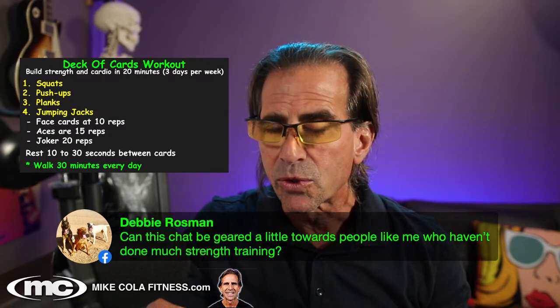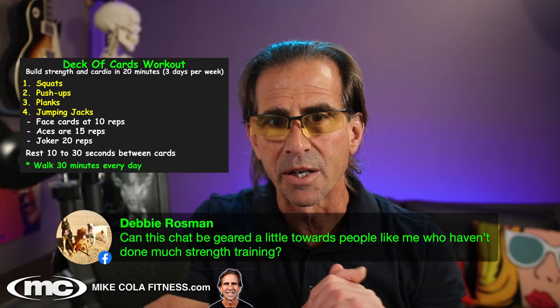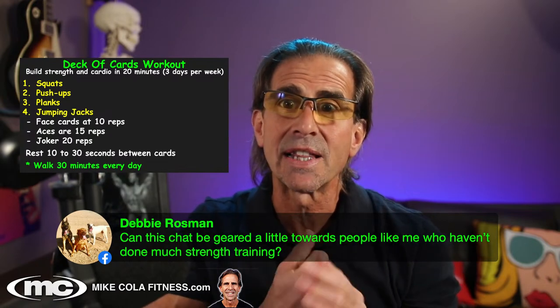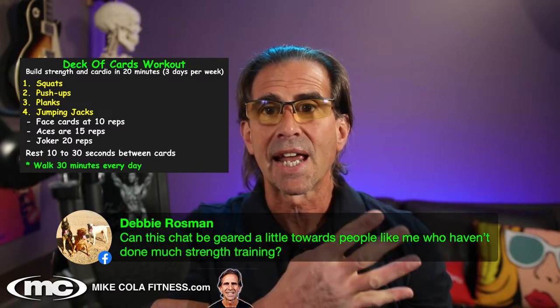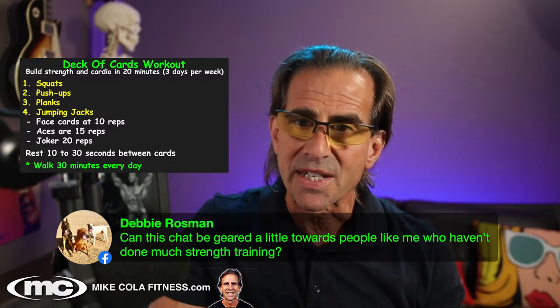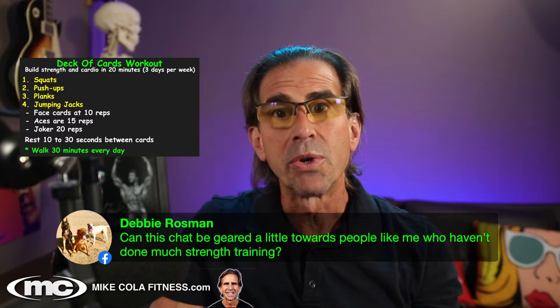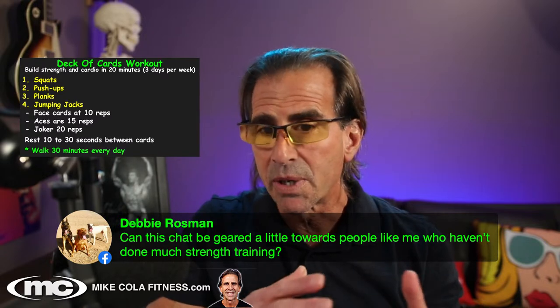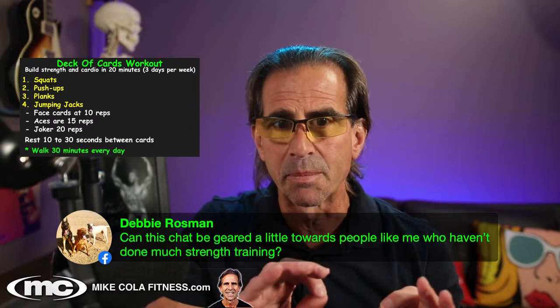This can be geared toward people who haven't done much strength training. That's the great thing — we're only doing four basic exercises, you don't need any equipment, and you can modify these exercises to make them incredibly easy or very challenging. There are so many different ways to do it.